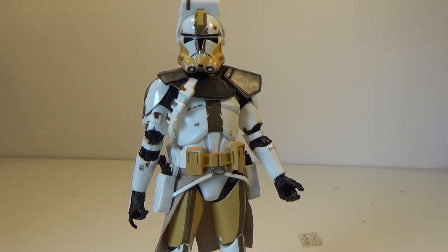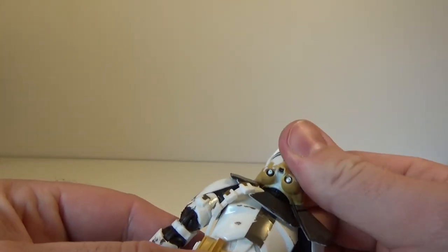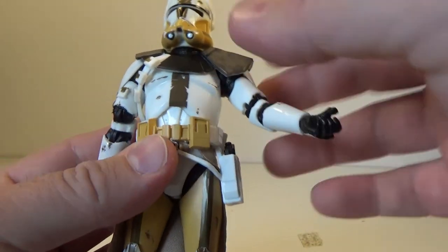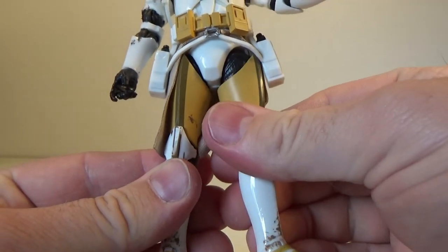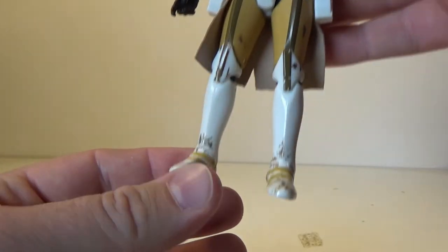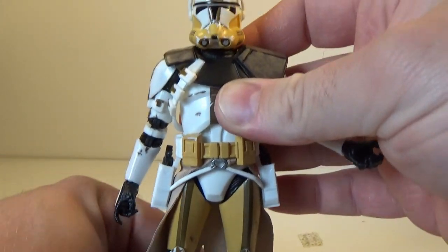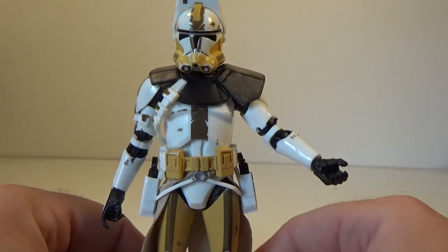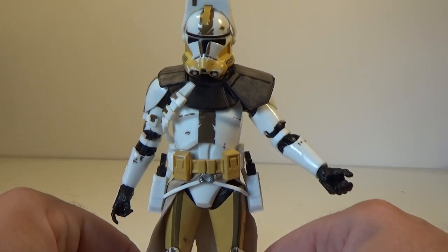I think that just about does it for this review. Before I go, I'll run down the articulation. Standard for the Clone Troopers: ball-jointed head, ball-hinged shoulders, double joint in the elbows, ball-hinged wrists, joint in the upper torso, ball-hinged hips, swivels of the thighs just behind the armor piece, double joints in the knees, and ball-jointed ankles. Pretty standard for troopers — same as most clones. I think there might be a bit of retooling in those elbows just to give it a little bit more movement.